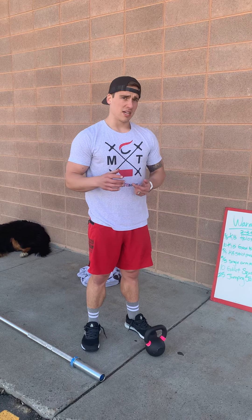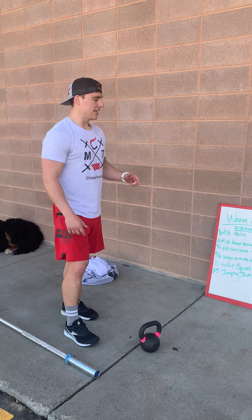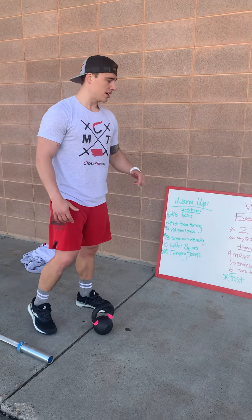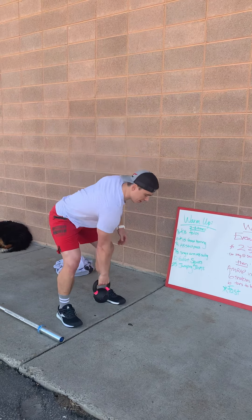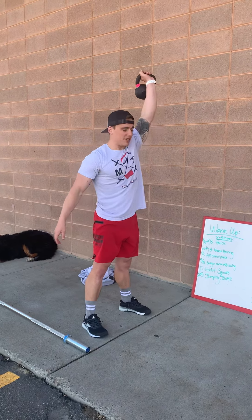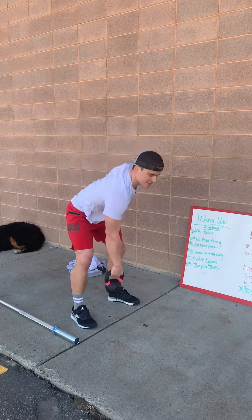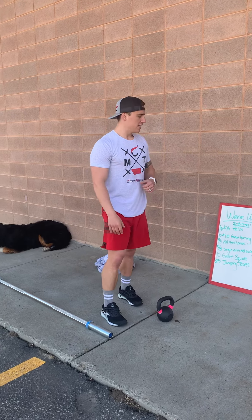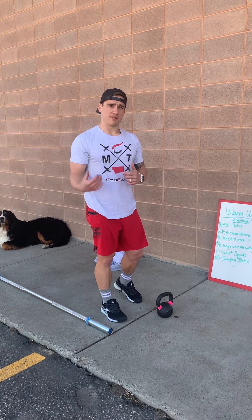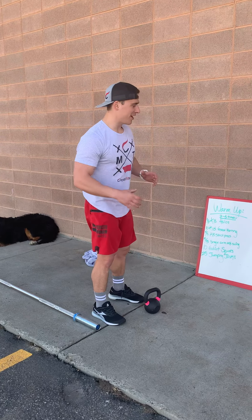If you don't have a barbell at home and only have a kettlebell or dumbbell, you're gonna do the same thing — these will be power snatches and you'll alternate each hand. Keep it at six reps because it'll take the same amount of time as the barbell. It'd be three and three on each arm, then toes to bar.